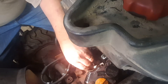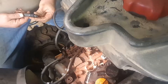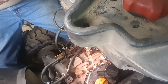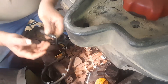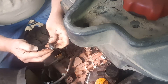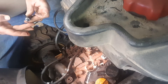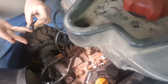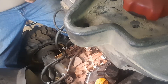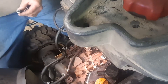Everything that I've seen on the internet and from some of the mechanics I've talked to — they said go ahead and put a little bit of grease on that, and that'll help hold that cone. They call it a washer or a seal. That'll help hold that on and help get it down in the center of that hole.